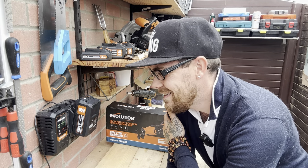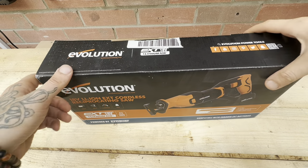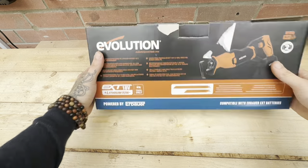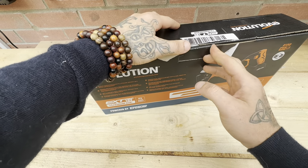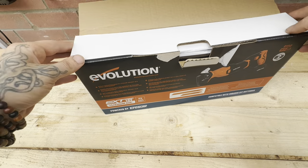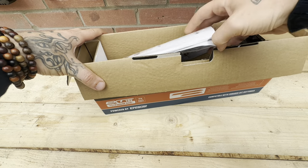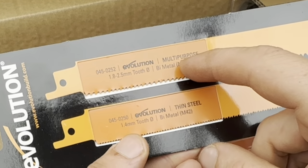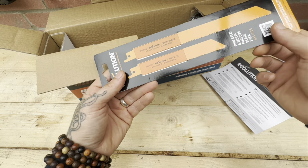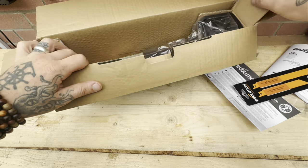The charger has a built-in fan - how cool is that! I haven't even had the saw out the box yet, so we're going to do that after we've had a little look at exactly what's included. The battery came separate for me - I'm not sure whether or not it will come with a battery for you, but I'll leave a link down below. So what have we got - we've got a manual, and two blades: a multi-purpose one and a thin steel one, so one long blade for general use and one specifically for steel.